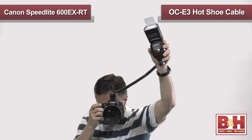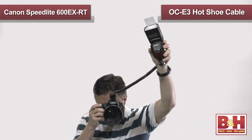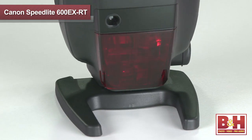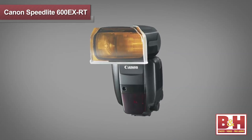Another accessory worth considering is the OC-E3, which is a hot shoe cable that lets you move your Speedlite off camera up to three feet away while still triggering the Speedlite via the hot shoe. The Canon Speedlite 600EXRT comes with a mini stand, a low and high density tungsten filter, a filter holder, and a couple of different cases.